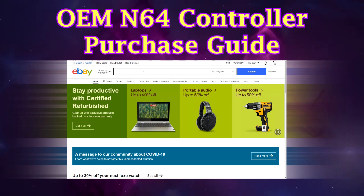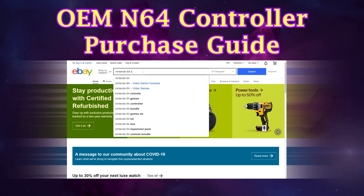Hi, this is Trogi. Welcome to my Nintendo 64 controller purchase guide.